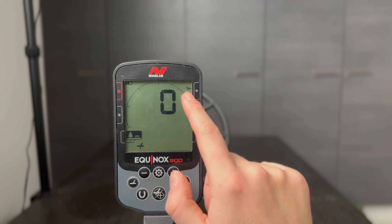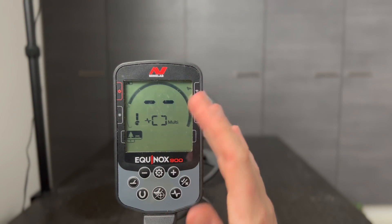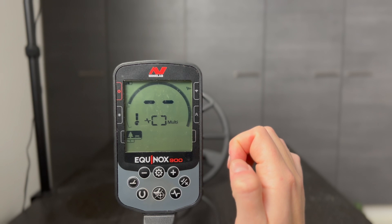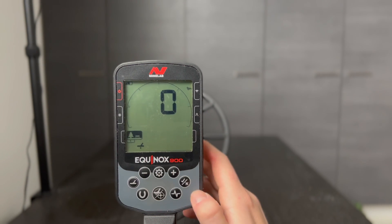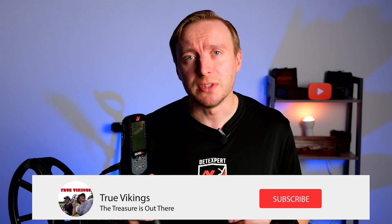You will then see an icon indicating that the tracking ground balance is on. Press the pinpoint button and you're back to detecting, and it tracks the ground balance automatically. To turn it off, go to the same ground balance setting and press the accept/reject button once, then you're good to go.